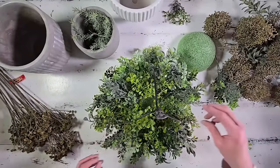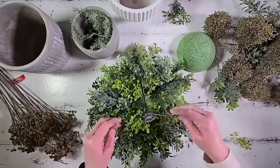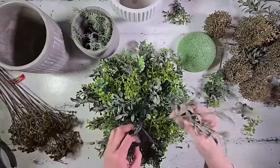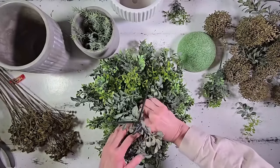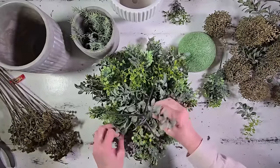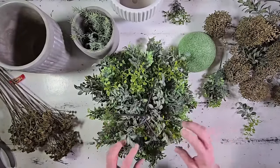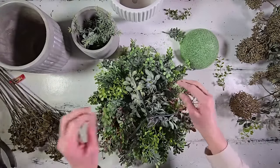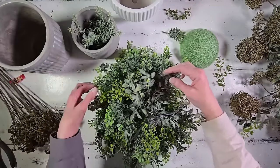At this point our greenery piece is looking really, really good. As I staggered my layers, I started adding in some contrasting greenery pieces. There are still just a few small holes at the top, so I'm adding more of those larger pieces used for the base. I really like having mixed greenery — it gives the piece lots of texture, dimension, and visual interest.